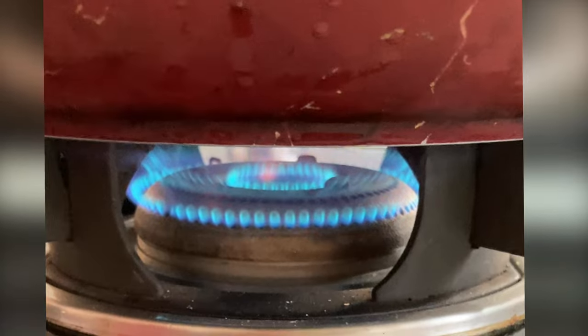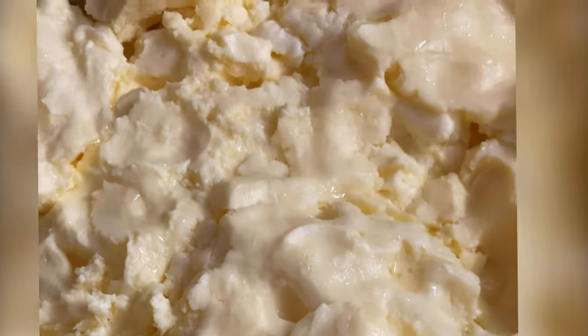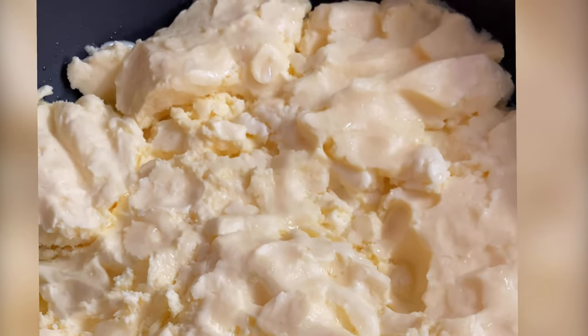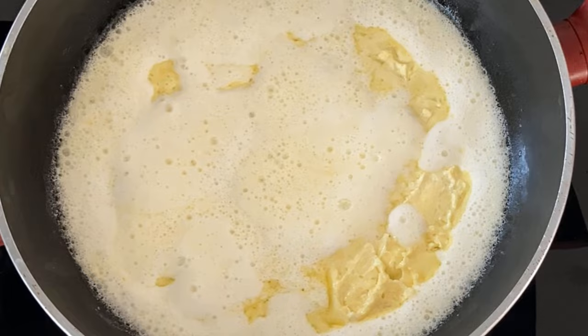Heat the butter over medium heat until it melts completely. The butter will begin to foam and bubble and you may hear a crackling sound. This is the water content evaporating from the butter.